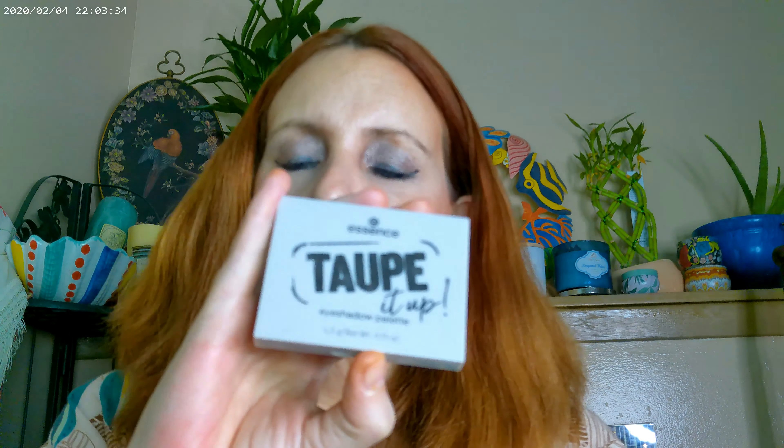I actually thought black would be too dark because with most taupes, they're going to lean a little bit mocha or maybe a little bit beige. But I got the Essence Taupe It Up, which is this cute little palette. I got it on Ulta online and they ran about $3.99.